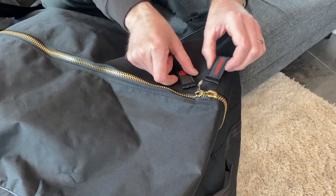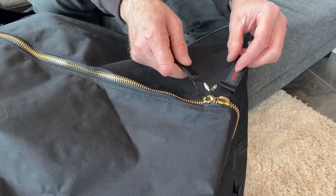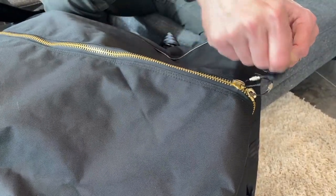Most bags use plastic molded zippers, and that's a major fail point on bags. We decided to use a metal brass zipper — it's just a lot more durable, not prone to failure like the plastic zippers are.